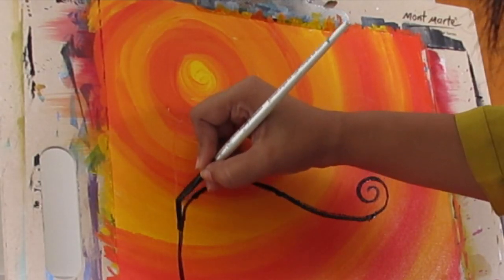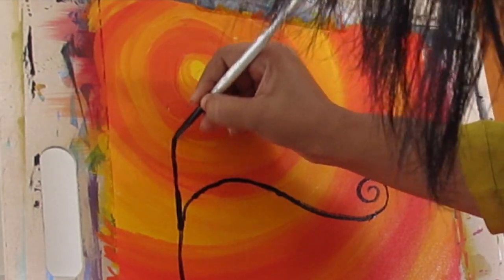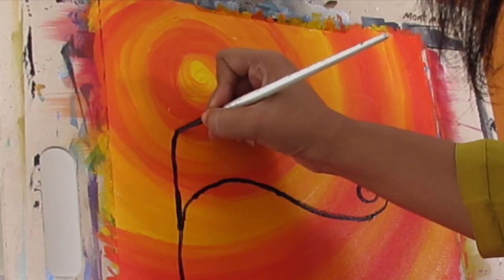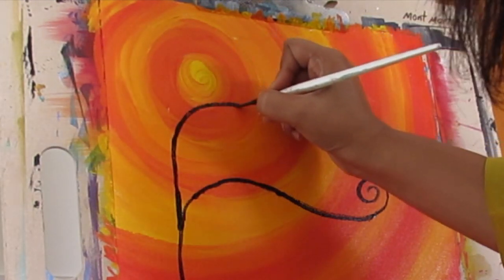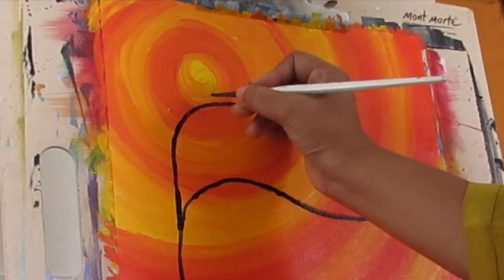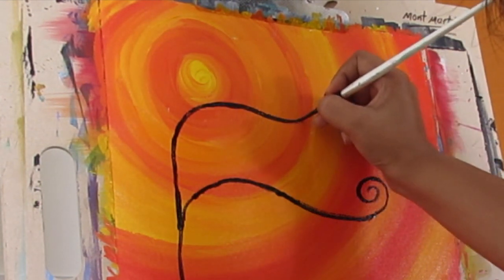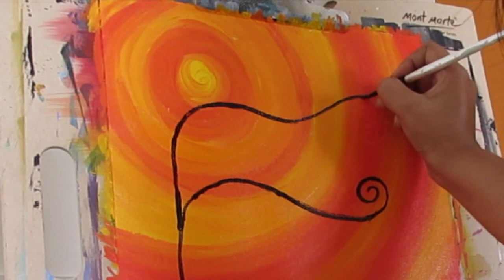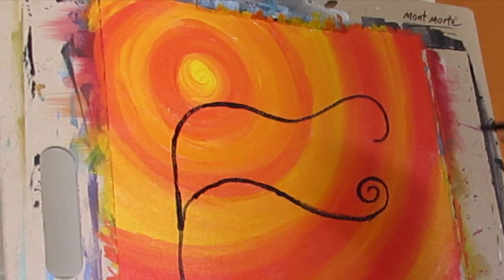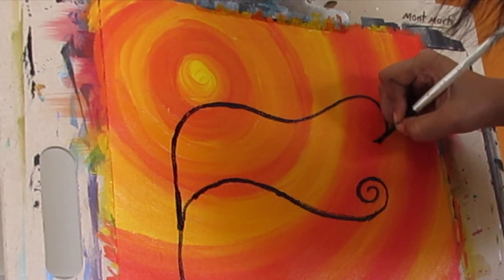Now let's start making the second branch. I am again tracing the chalk line and just following the direction of the chalk line with my paintbrush. For the second one, I will be making a downward swirl so that it just adds a bit more beauty to the tree. I will take my brush and again end with a swirl, keeping in mind that the end of the swirl has to be very thin.